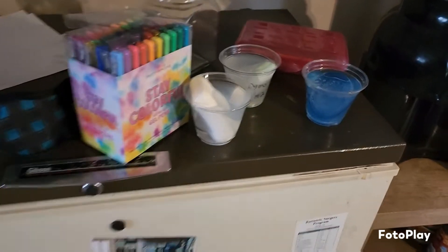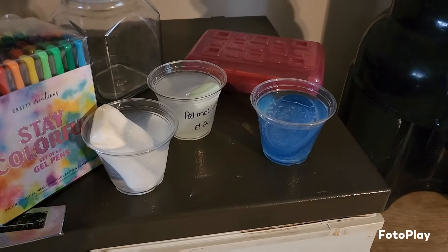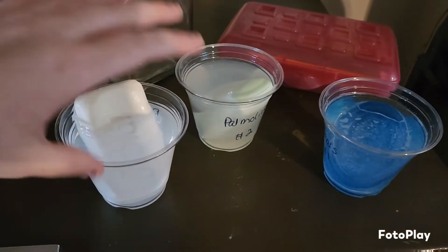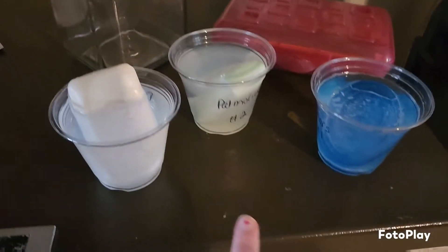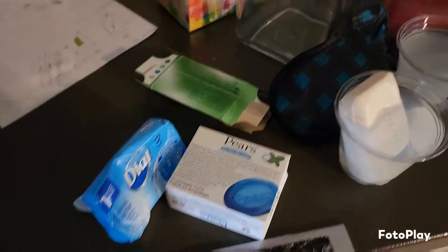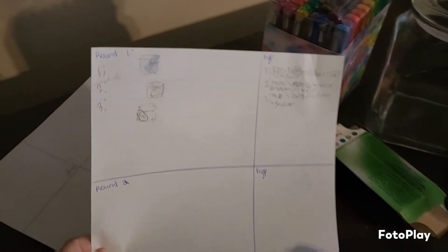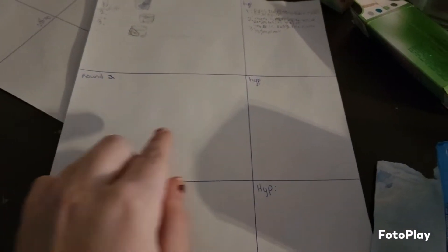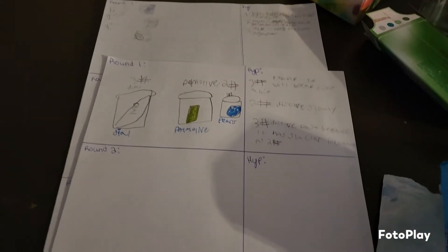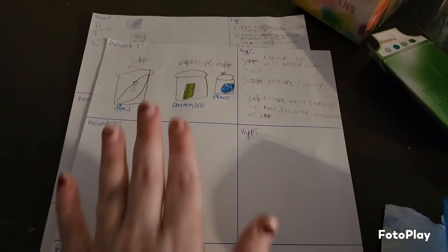Over here is our chemical reactions area. We are doing a science experiment with soap — three different brands in different scents: a blue, a green, and a white — labeled one, two, and three with the brand names. We read over the ingredients of all three bars. I made little charts for everybody: round one is right now at the start, with their hypothesis. Round two we come back in about an hour, draw what the bars look like and if they've changed, then predict what they'll look like in another hour.